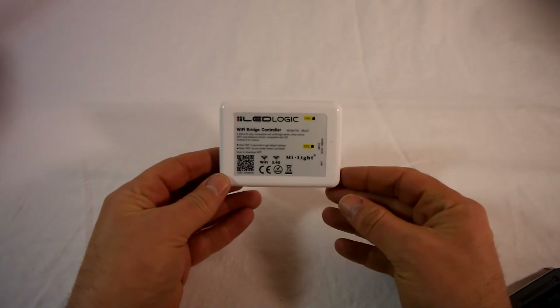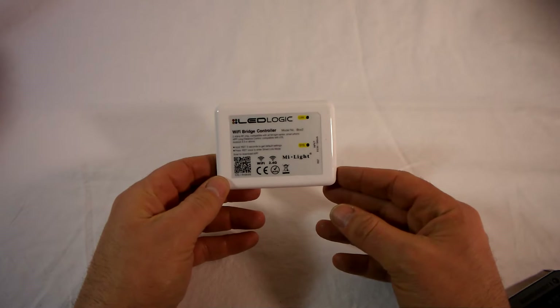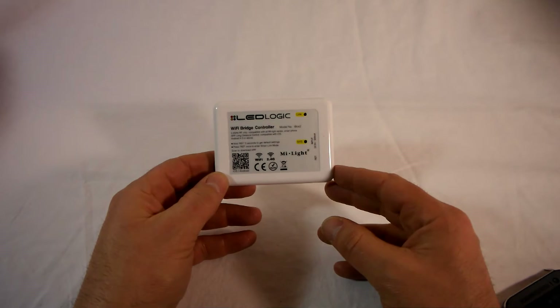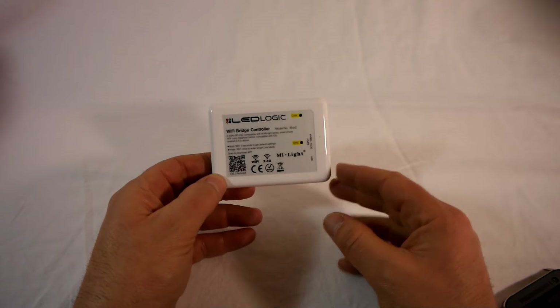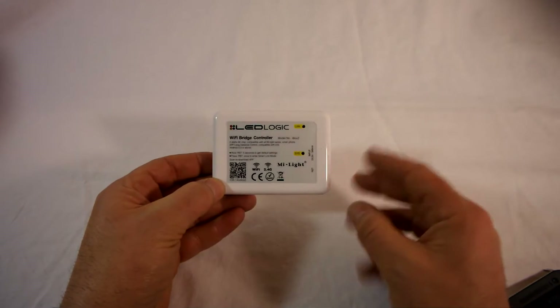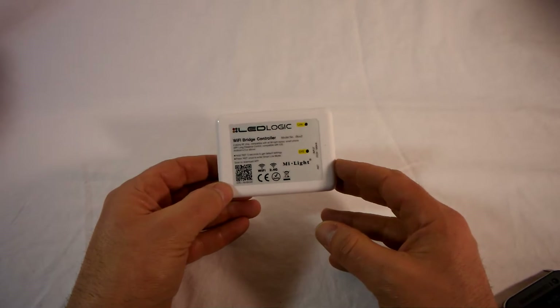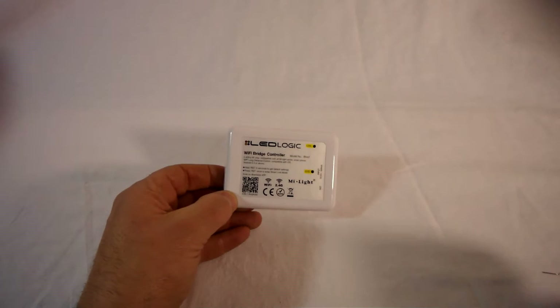Hello, and today we're going to take a look at the LED Logic Wi-Fi bridge controller, which will allow you to control all your Wi-Fi remote control LED light bulbs from MyLight, LED Logic, etc. I'm just going to talk you through the process and show you how very simple it is to configure it for use with your phone or your tablet.